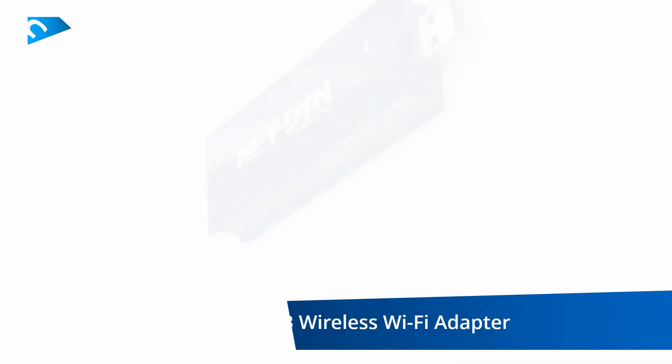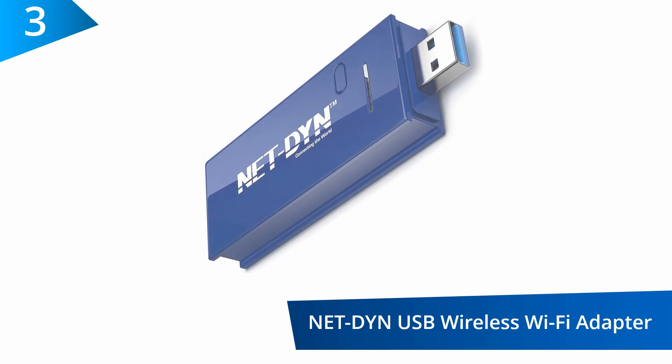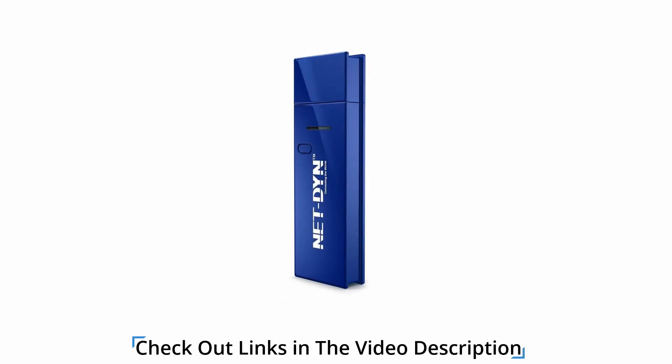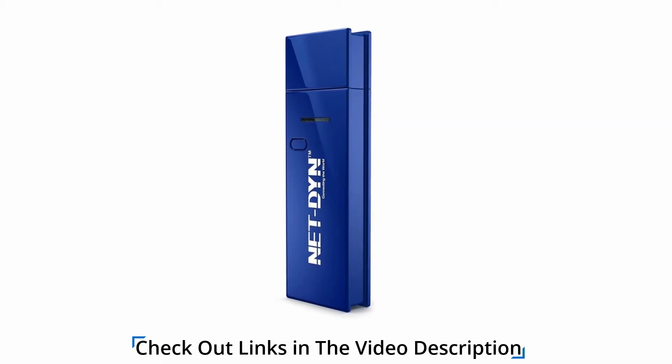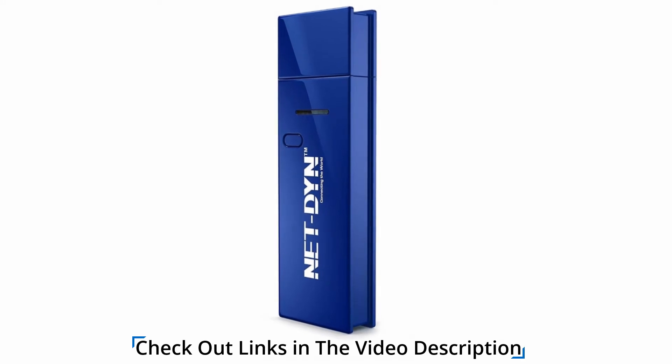At number 3, the NetDIN USB Wireless Wi-Fi Adapter. This is a dual band network adapter that provides 20MHz, 40MHz, and 80MHz bandwidth transmission. To enhance performance, there is an internal antenna with this adapter reaching speeds of up to 867MBps.